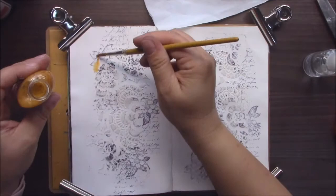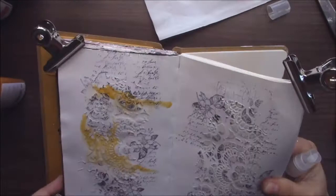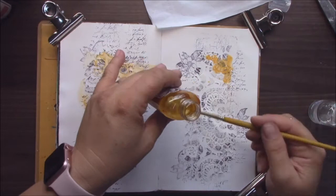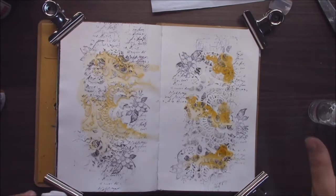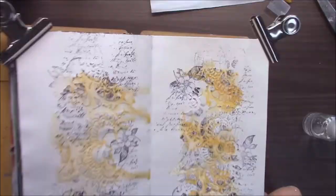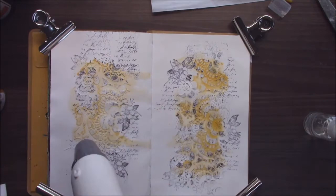Now it's my favorite part — playing with colors. For today I decided to make an autumn journal, so I took some autumn Tattered Angels Glimmer Mists. I'm applying them with a brush because I want to have more control over my colors, but of course you can just spray them. When I want to move my colors I spray a little bit of water over them so they move on my page. After applying each color I will dry it.